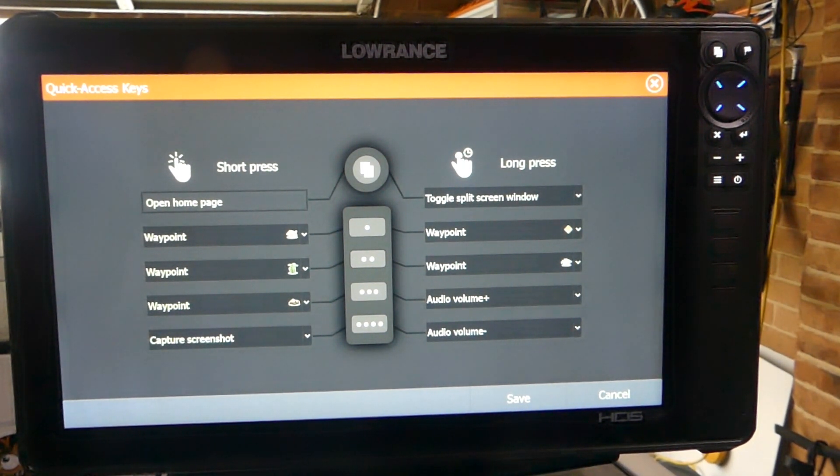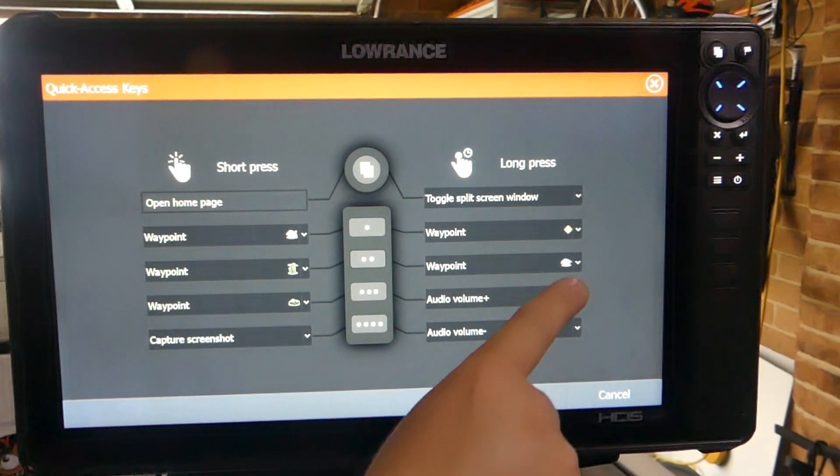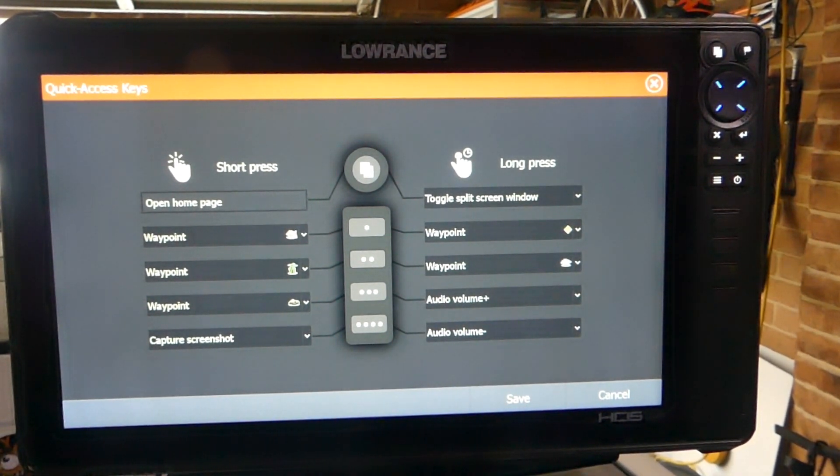I've also got a couple of other buttons programmed: I've got a caution sign symbol on a long press, and I've also got a bait school long press as a second button. So that's how I set my sounder up.